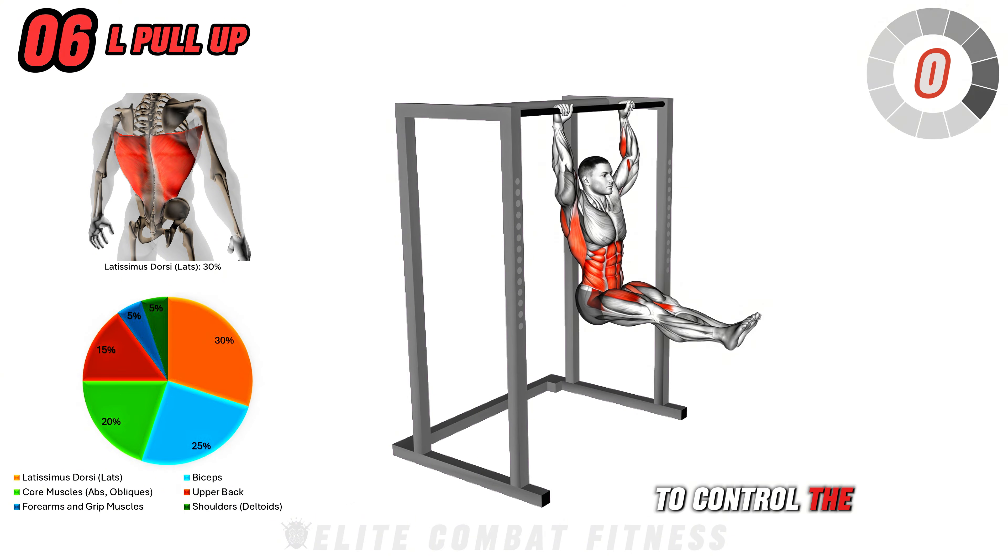Next up is Dumbbell Squeeze Bench Press. Lie flat on a bench with a dumbbell in each hand, pressed together directly above your chest. Keep your palms facing each other and your elbows close to your body as you lower the dumbbells toward your chest. Press the dumbbells back up while maintaining the squeeze between them, engaging your chest muscles fully. This exercise primarily targets your chest, triceps, and shoulders, promoting upper body muscle growth and stability. Perform three sets of 10 to 12 reps, focusing on maintaining the squeeze throughout the movement. Breathe in as you lower the dumbbells and exhale as you press them up. Avoid flaring your elbows out through the movement.